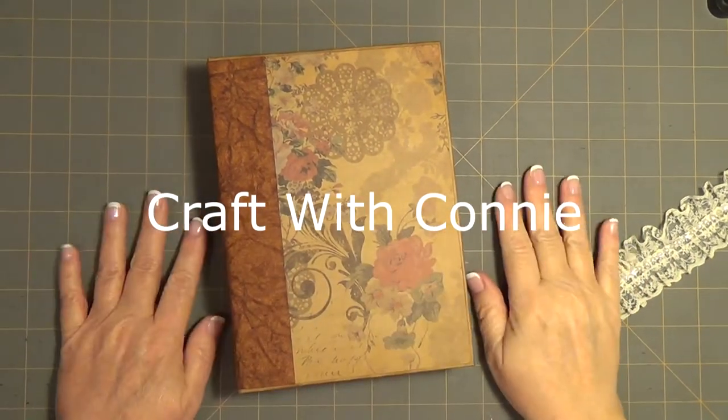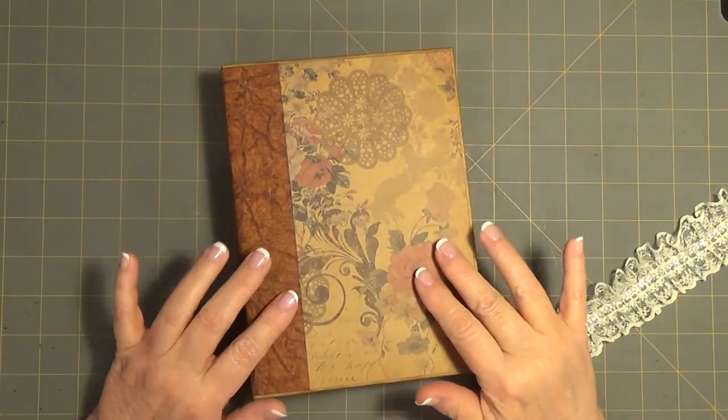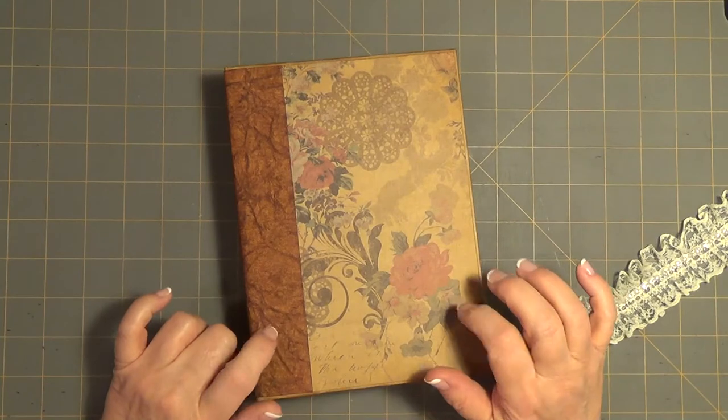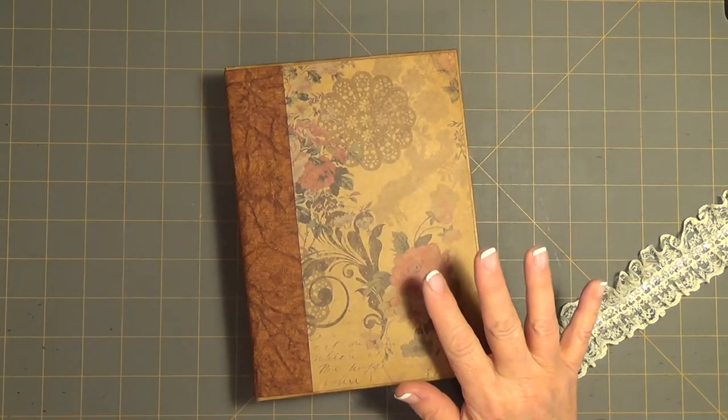Hey everybody, it's Connie. Well, this is it. This is part four and the last on my photo book. It's called the Envelope Photo Album.